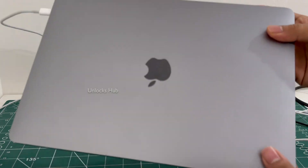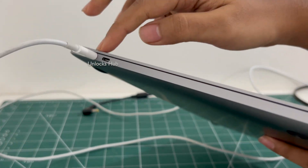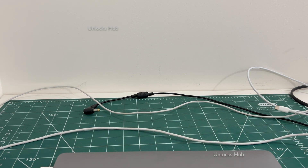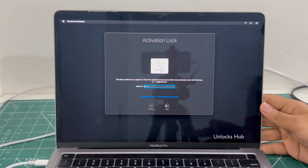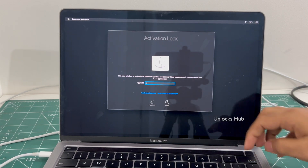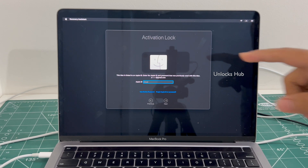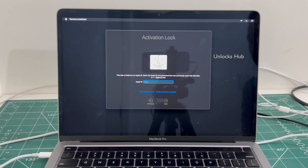This is a MacBook Pro M2 which comes with two USB-C slots on the left, and this is the last model with a touch bar. This MacBook Pro M2 is currently iCloud locked and it is linked to an Apple ID.